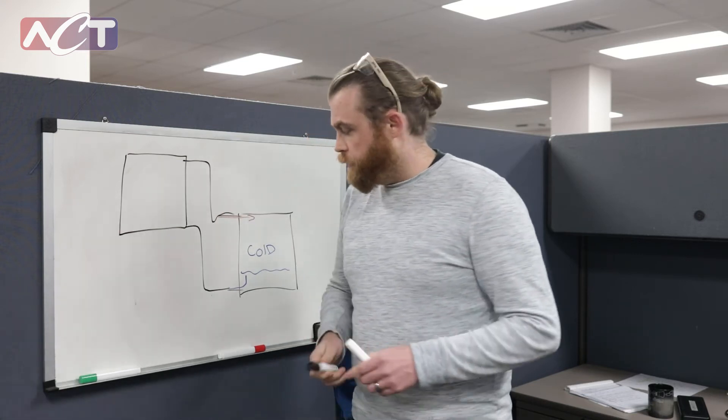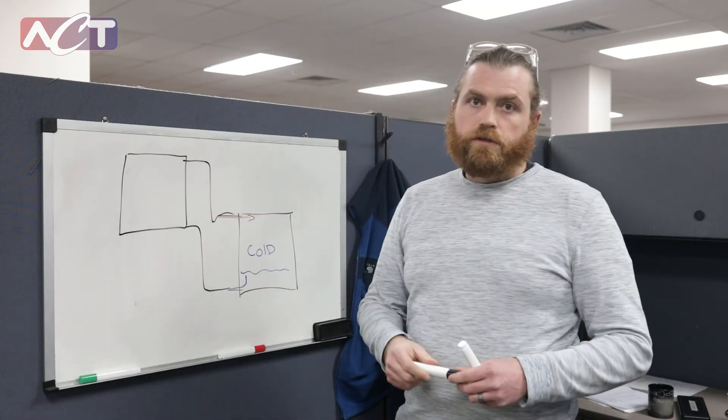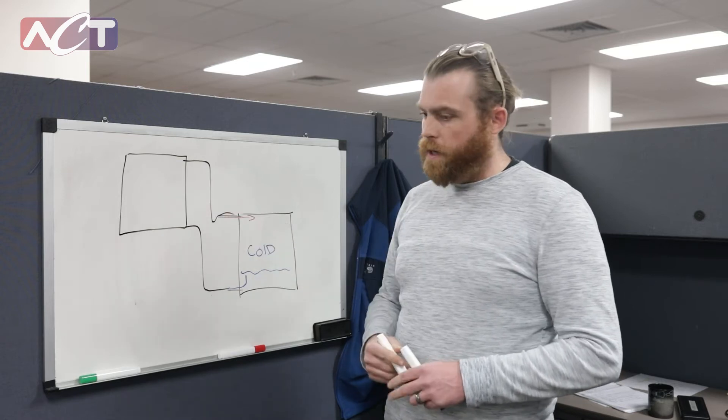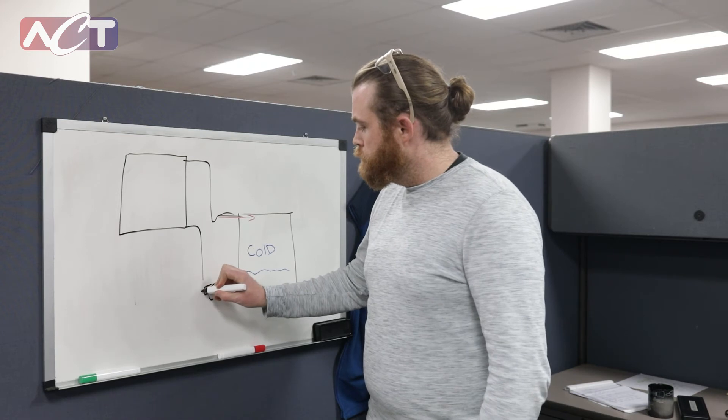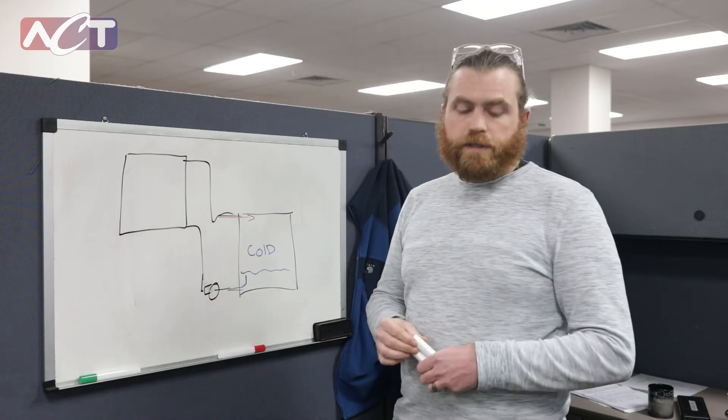In this case, obviously, we can't use gravity to pump this from our cold to our hot side. So what we can do is add a pump to our system.